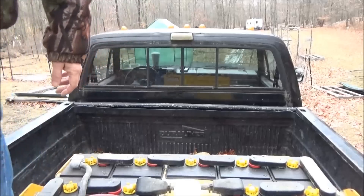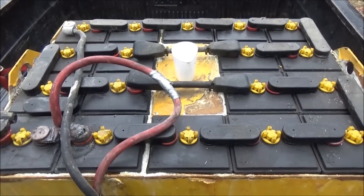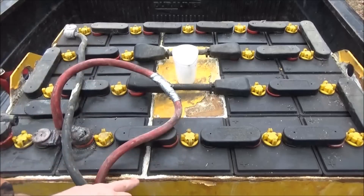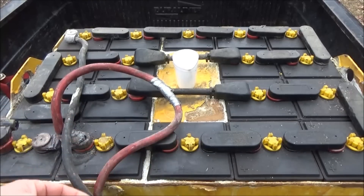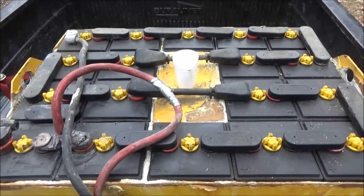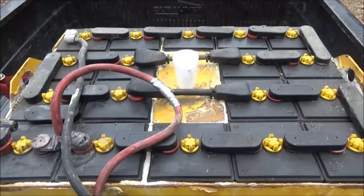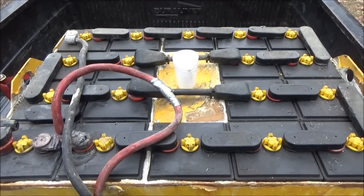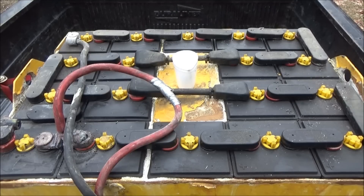I've read on forums 15, 20, 22, even 24 years of life for a forklift battery in off-grid solar-powered applications. Used in industrial work and powering a forklift, these things are majorly abused. You can see the top of this battery is just filthy - you can see the corrosion all over the case, the acid spilled out and poured out everywhere. They haven't washed it or really cared for it. This one is actually cleaner than some I've seen online - I got lucky appearance-wise.